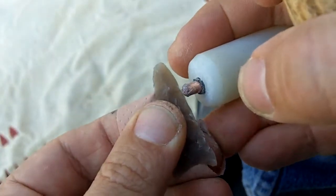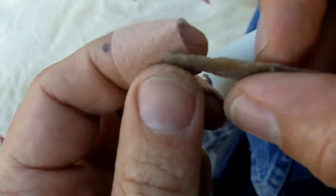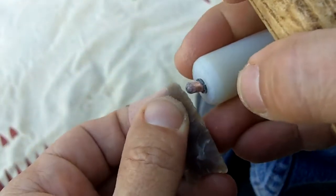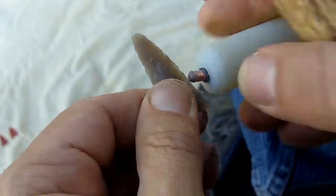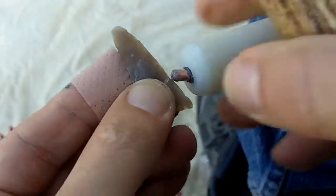I've got to be very careful at this stage. One wrong move and the whole point snaps. It will snap.